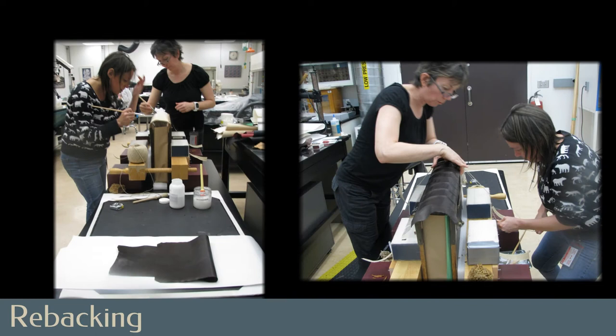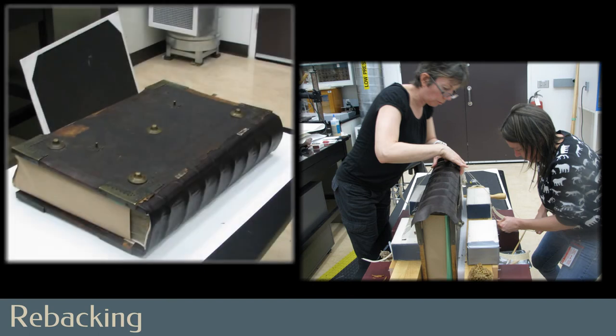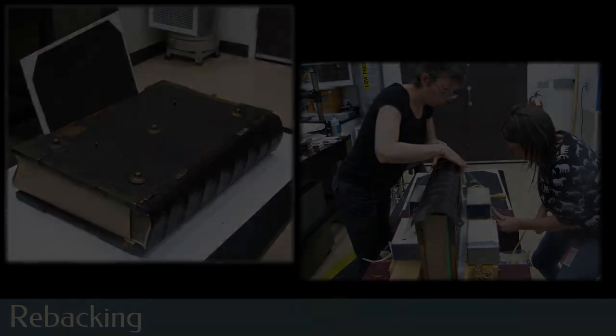Library and Archives Canada book conservators Lynn Curry and Moniece Marston are seen applying adhesive, carefully fitting the new leather to the spine and then tying up the book in a lying press to define the shape of the leather next to the raised bands of the sewing supports. As a final stage of re-backing, the spine leather is turned in at head and tail.